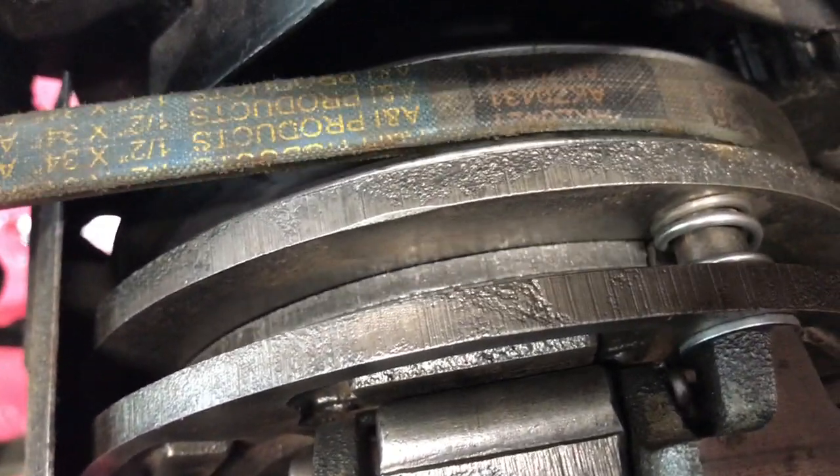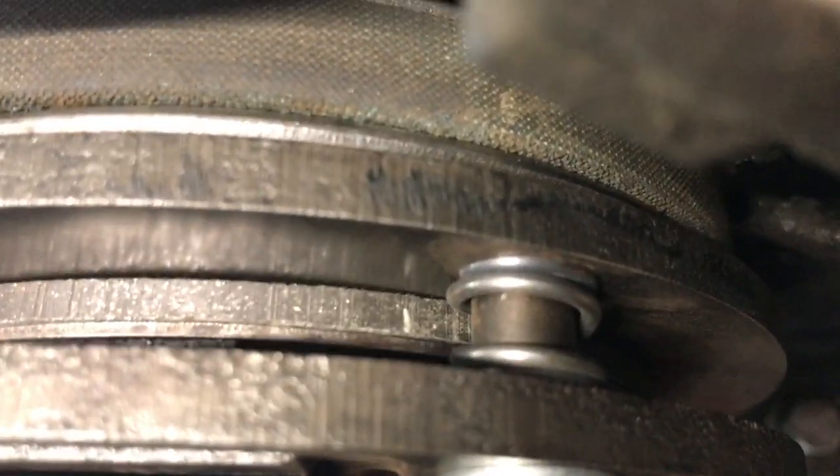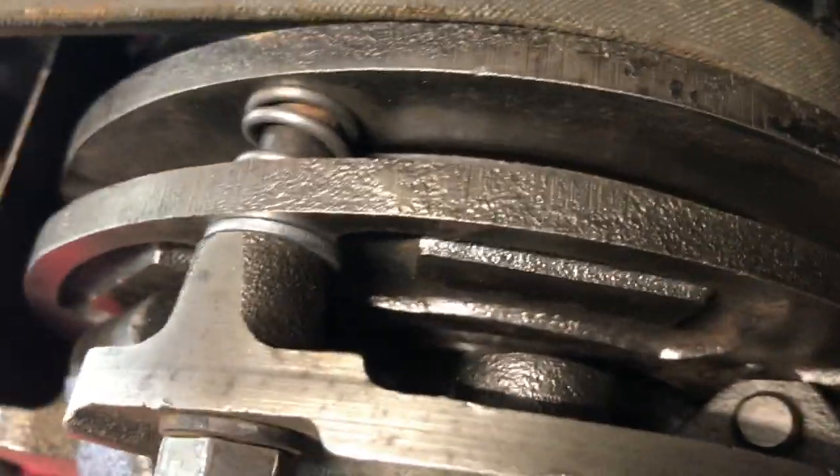Something goes wrong mid-demonstration. I think we got a busted clutch plate — it cracked. Damn it, that sucks. We're gonna pull this clutch apart and replace that. Clutch plate's cracked.